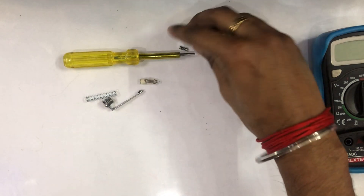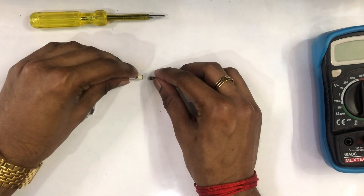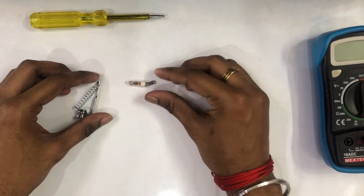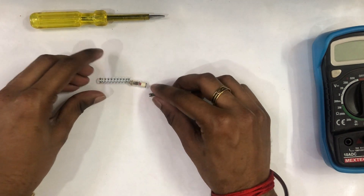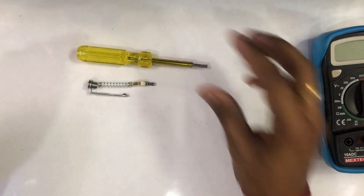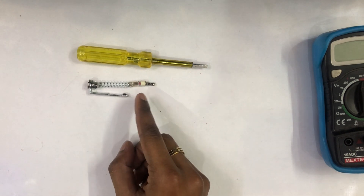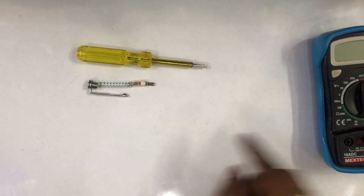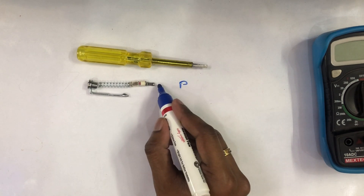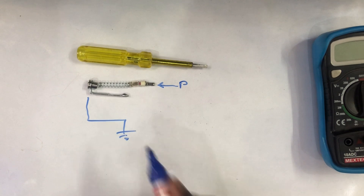There is a metal lamp, a neon lamp. There is a spring wire. Then we have a belt - it is a resistive tube. There is circuit wire here. We have the resistor, and the body.